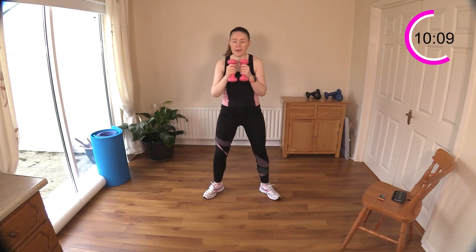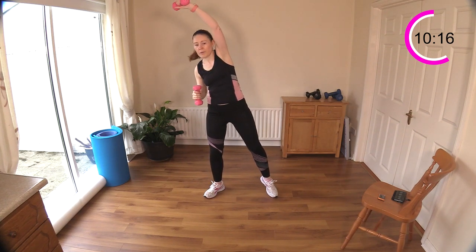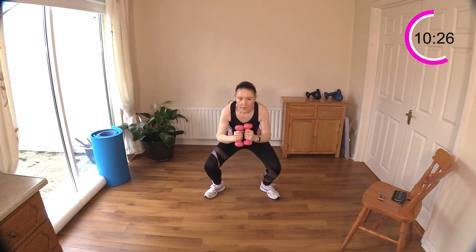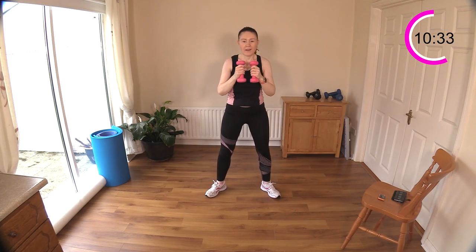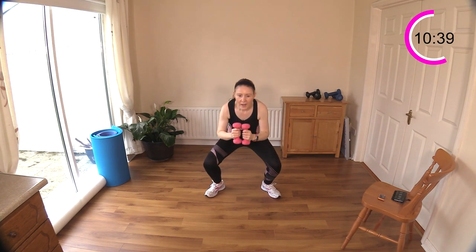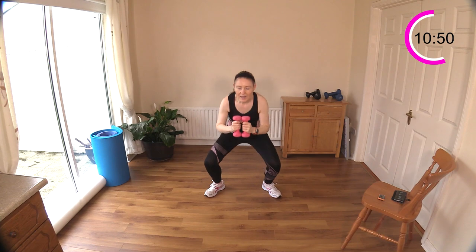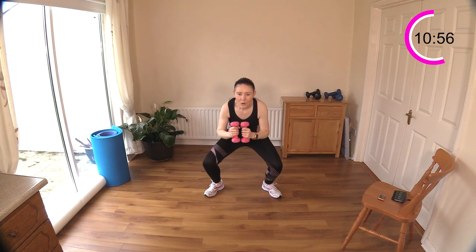Now we have some squat and side reaches — squat down and reach, squat and reach. Sit down and reach, reach across. Up on your toe and then a lovely stretch for your trunk. Reach across — great work. This will actually bring the heart rate up a little because of the bouncing movement. It's getting me nice and warm here on these cold mornings.